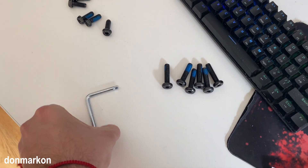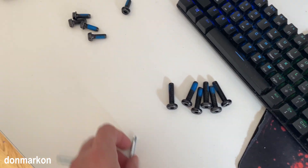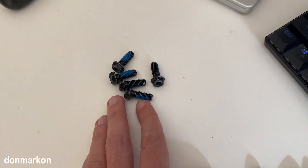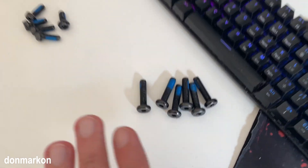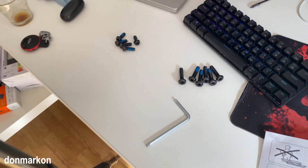You get a tool for screwing the screws. Regarding screws, you get five smaller ones and six bigger ones — and that's basically it. The Markus is quite simple to assemble, so let's start.